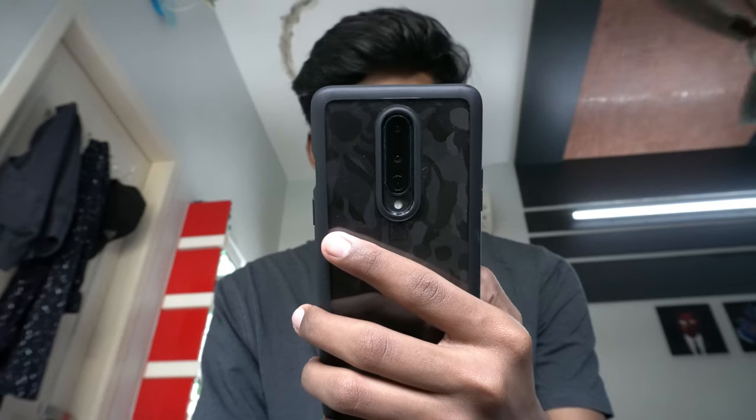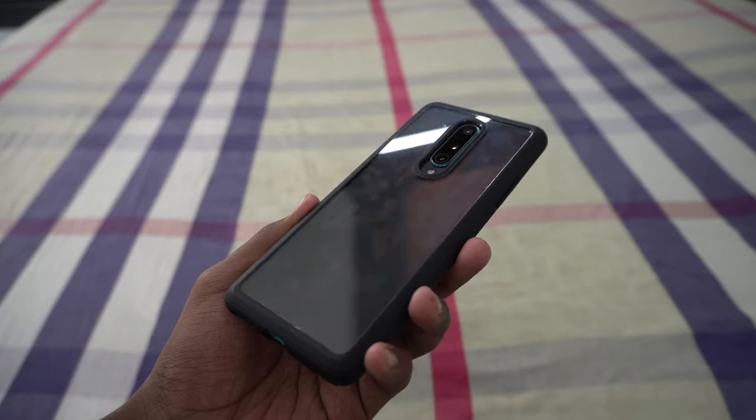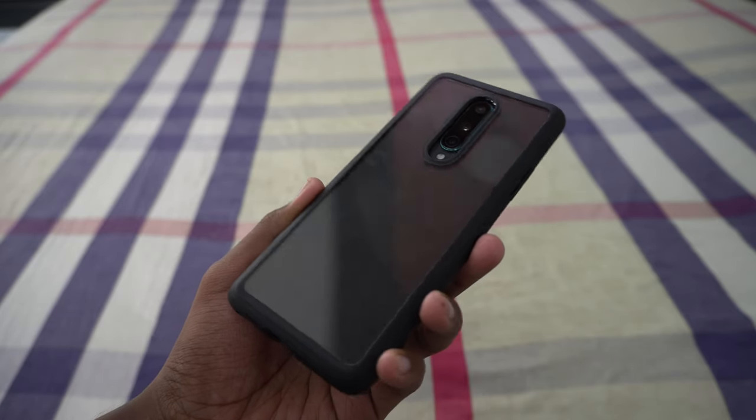All in all, in my opinion, the Spigen Ultra Hybrid case is one of the best affordable cases you can buy right now. It offers great protection and the customizability is endless since the back is transparent.